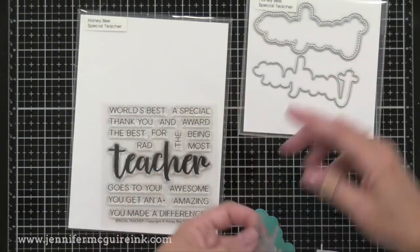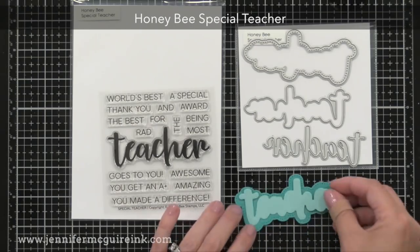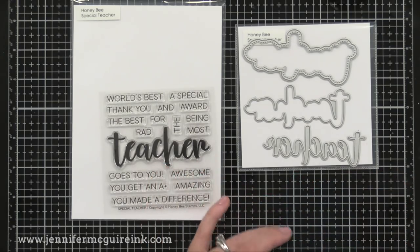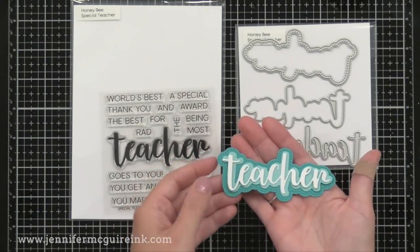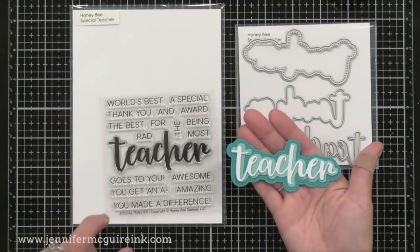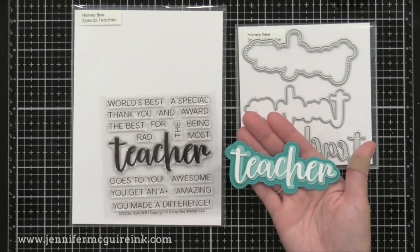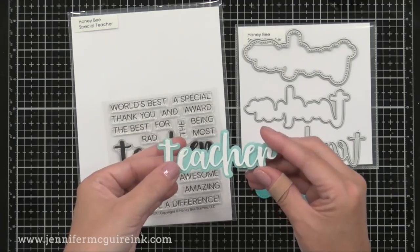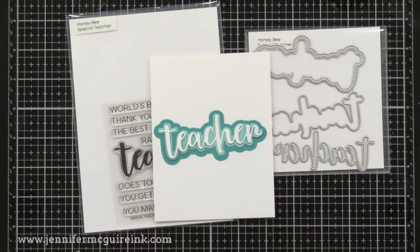If you've watched my videos you know I feel teachers are superheroes who should be spoiled at every chance. So I was excited about the Honey Bee Special Teacher stamp set on the left and the teacher die set on the right. The stamp set is small with a great price point — a big 'teacher' word with many sentiments I haven't seen before, like 'the world's best teacher award goes to you,' 'you make a difference,' and 'awesome teacher.' I talked to my kids and we're going to go through my scraps on Sunday afternoon, cut as many teacher die cuts as we can, layer them together, make simple cards with stamped greetings, and have a stack of cards to give to teachers.